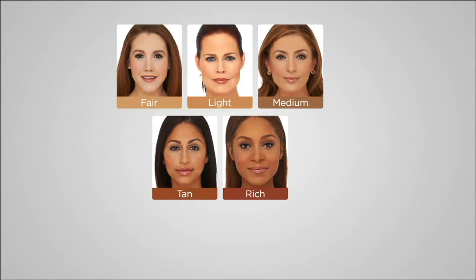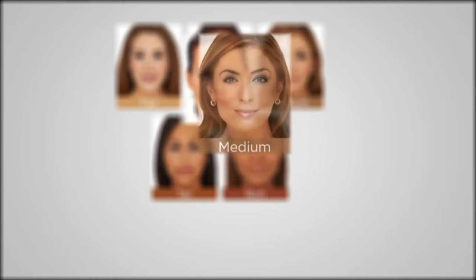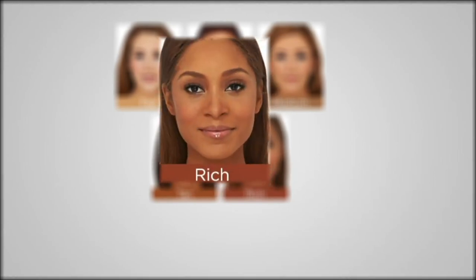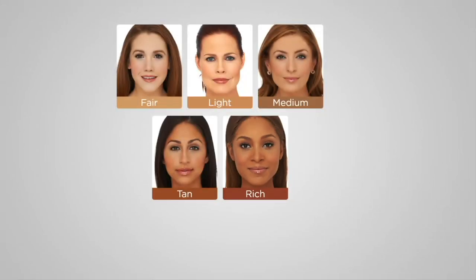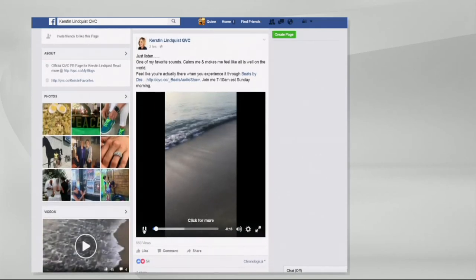Even the shade chart pictures are better than any other shade chart pictures I've ever seen — that's how good this is. It really does give you that 4K look. There's the light, a little more warm to your skin — your creams and ivories. Your medium — those are your medium sands and beiges. Tan — those are your beautiful olive complexions. And then rich, of course, is our deepest shade. In about 12 to 14 minutes from now, go to Kirsten Lindquist QVC on Facebook, click like, and press play on that little video right there.